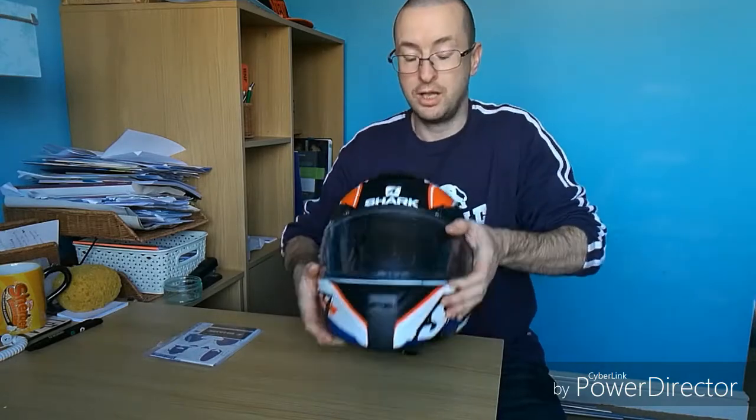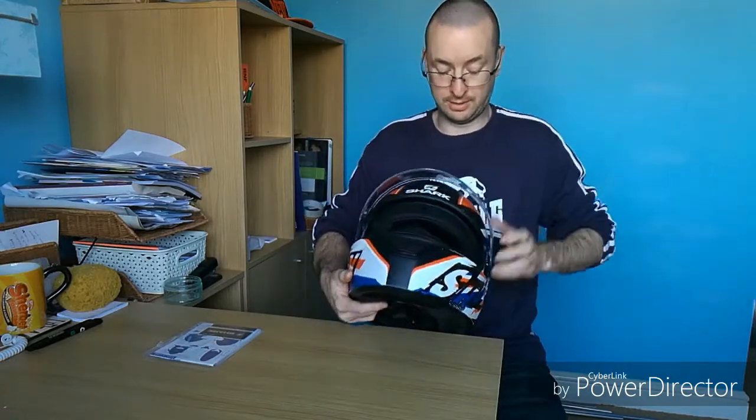The best feature of this is the internal sun visor which just conveniently flicks down like that. It's very, very dark, which I like because I have to wear my glasses. It's very dark and works brilliantly — it's the best feature of the helmet, I think.